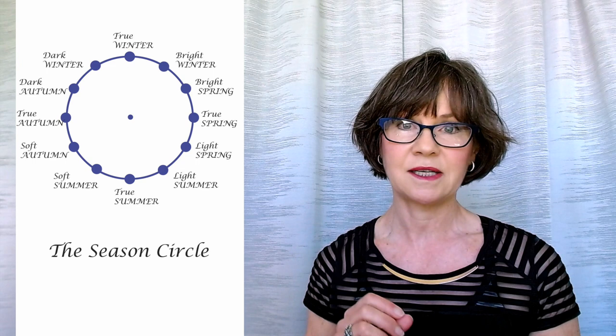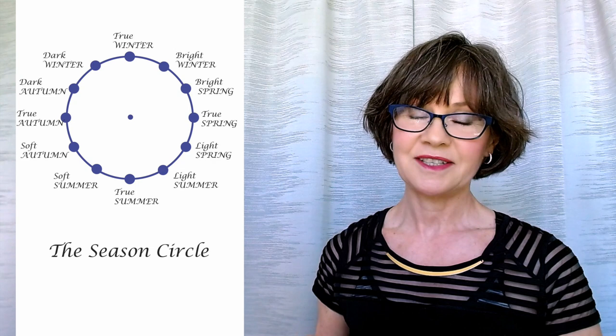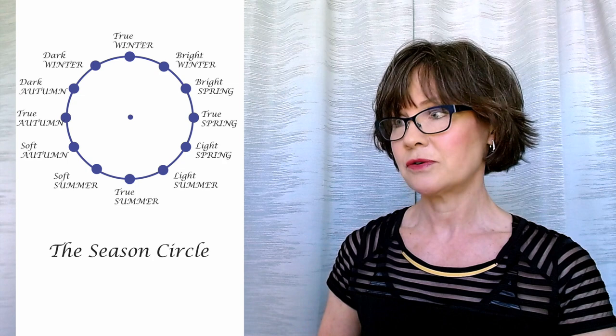Every person is one season. I have never met anyone who looks equally good in every color of two seasons. The true seasons are in the circle at three, six, nine, and 12. That's why the video is called next door seasons — not neutral seasons — because we're going to be borrowing from whoever your closest neighbor happens to be from your color analysis experience. A true season means every color is entirely warm or entirely cool, way out at the ends of those ranges.